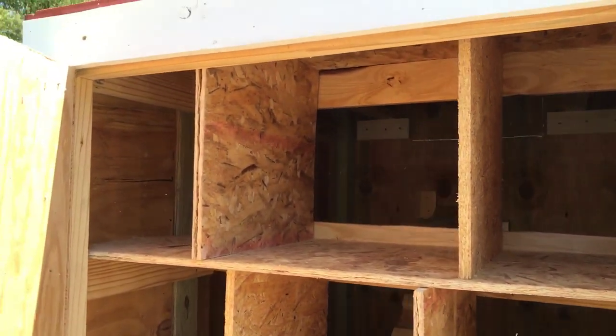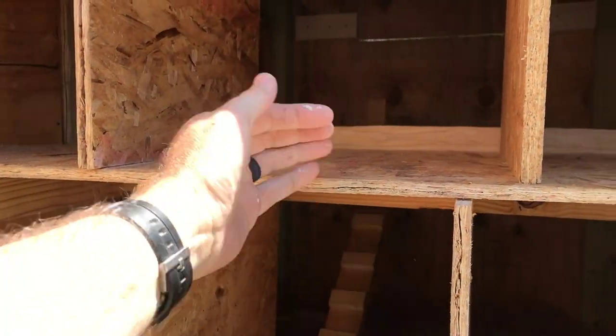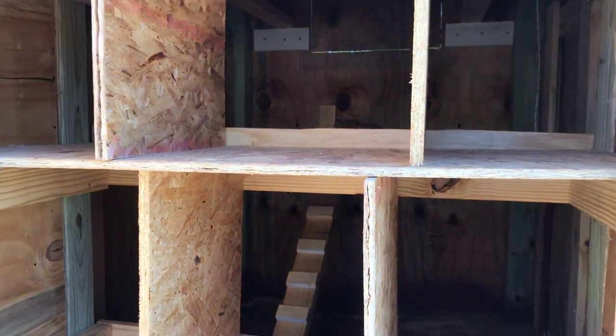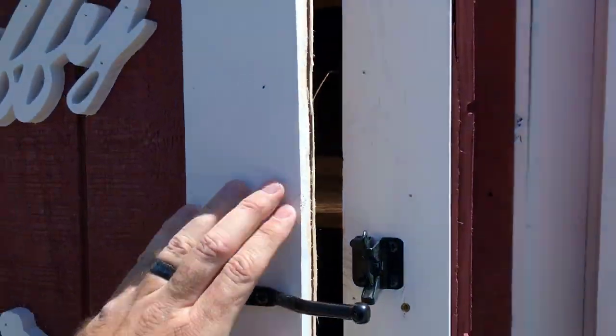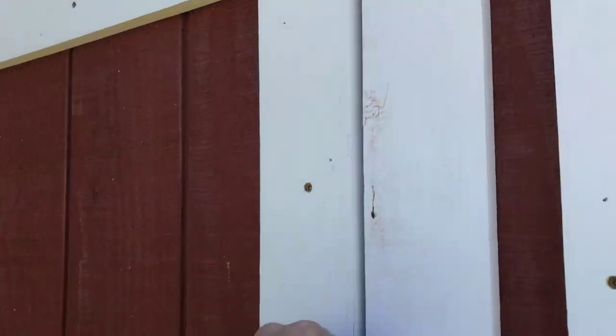Now we'll go to the nesting boxes. I built six nesting boxes, as you can see here. I still need to come back and add a board here so the eggs won't roll back when you open the door. That's pretty simple. Then we'll go to the inside.